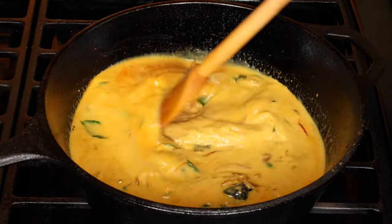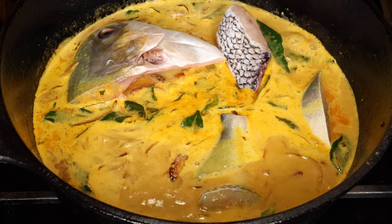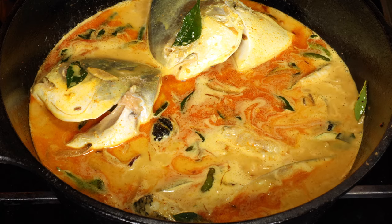Add some water, stir well, and bring to a boil. Put the fish pieces in — they should be sitting in the liquid. You can add a little more water if necessary. I know some of you don't want to see the fish eyes, so here I'm covering them with the curry leaves.